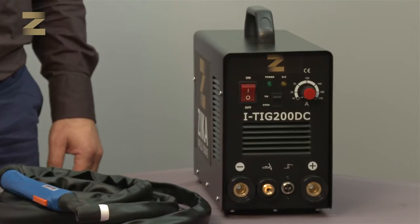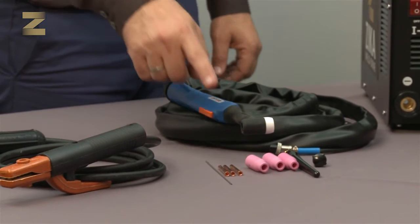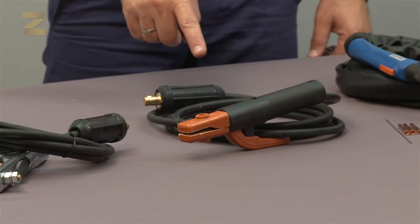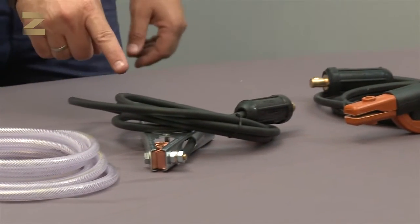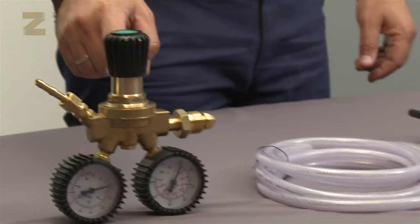The kit contains the TIG-200 welding machine, a cable and handle for argon gas welding and spare parts for the handle, a cable and handle for electrode welding, an earth clamp and one and a half meter cable, a gas hose and argon gas regulator.